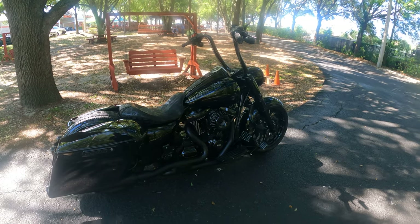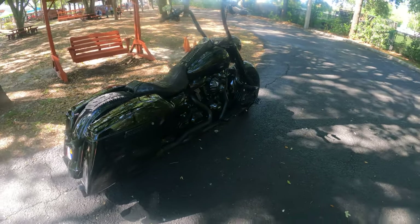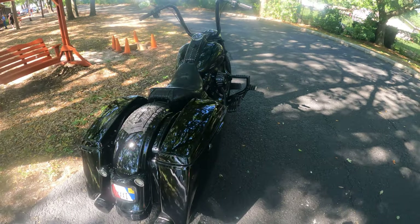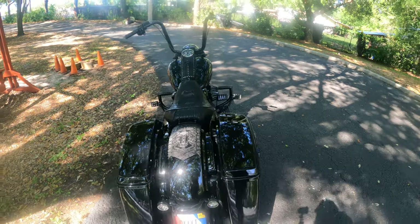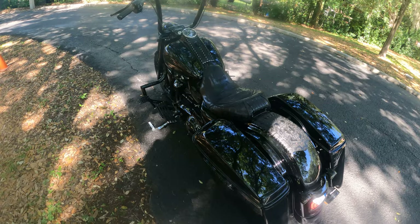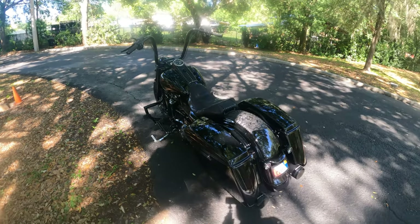Thanks for watching — if you like it, give me a thumbs up. What else can I make black on this? I think maybe the kickstand, so I might have to get the bike up on the lift for a week or two and powder coat that kickstand. Alright, thanks everybody!